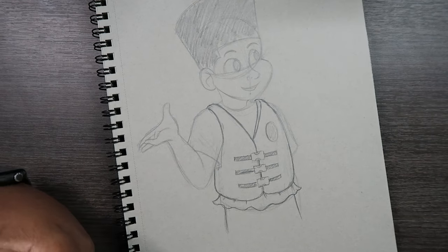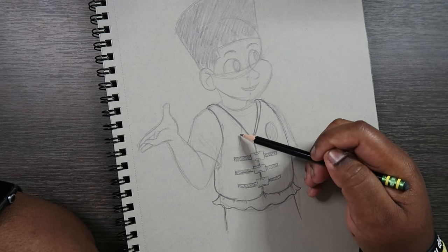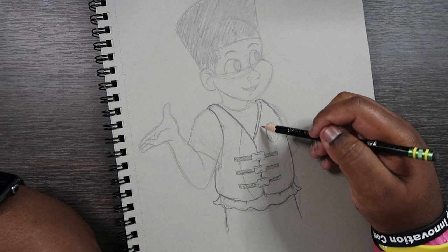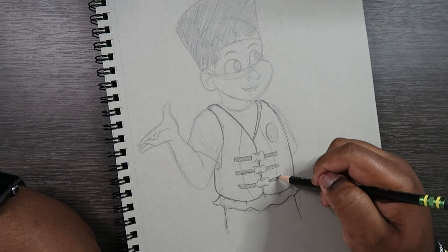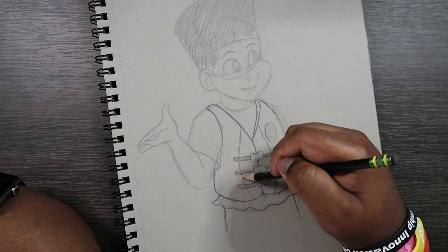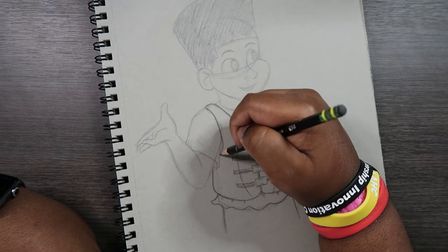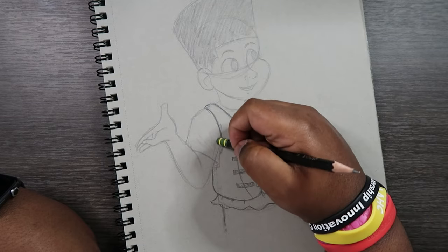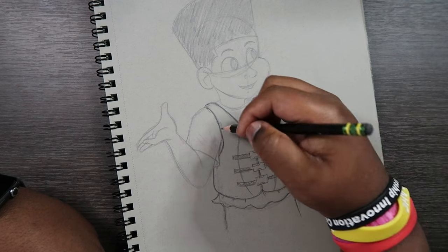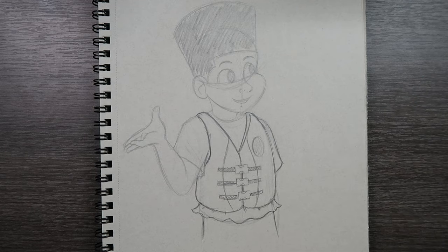We can just draw those in and we're pretty much done at this point. I'm going to add an extra decoration or design to the life jacket — a little curved line — and make it a bit bigger because I don't want this to be too tight on the character, so I'll space it out a tiny bit. Now I'm going to give this character some inks and then come back to end the video.